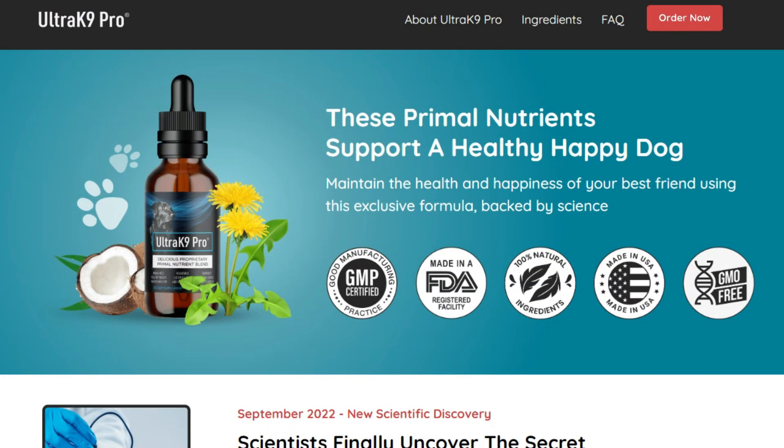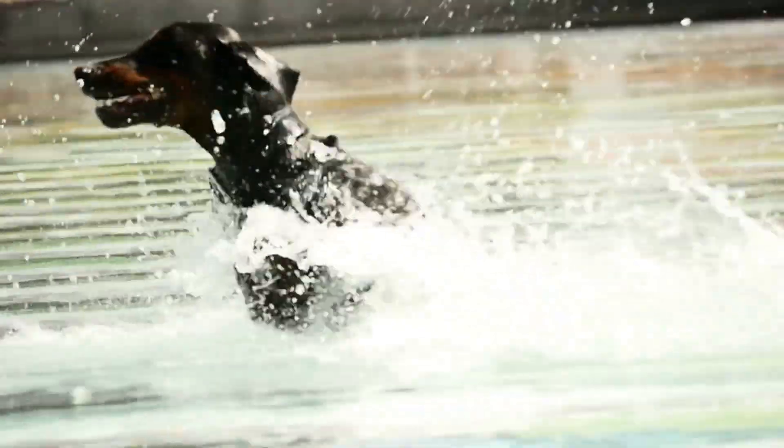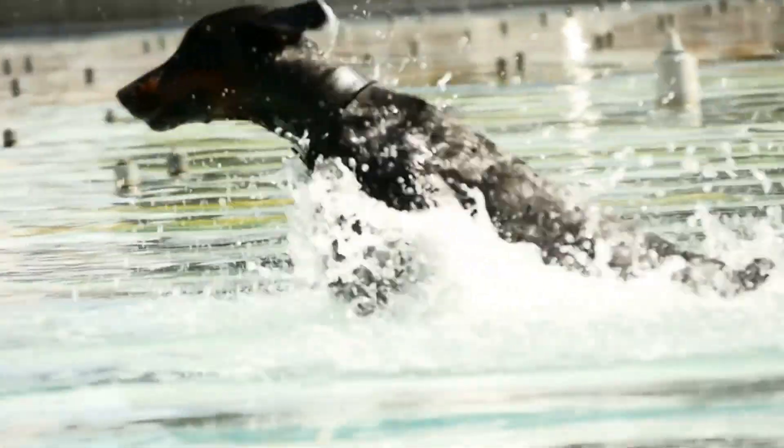Thank you so much for watching this video. I hope Ultra K9 Pro helps a lot in improving your dog's life. Have an awesome day!